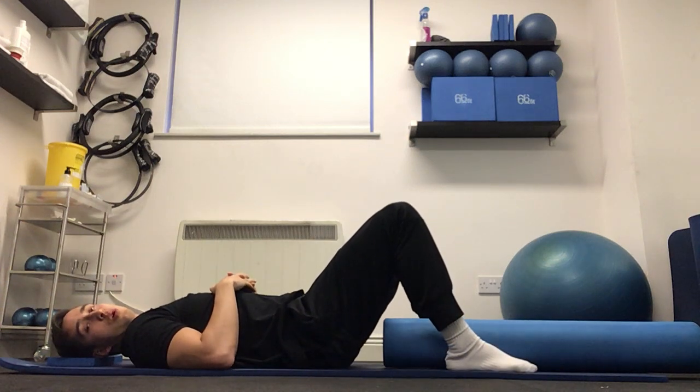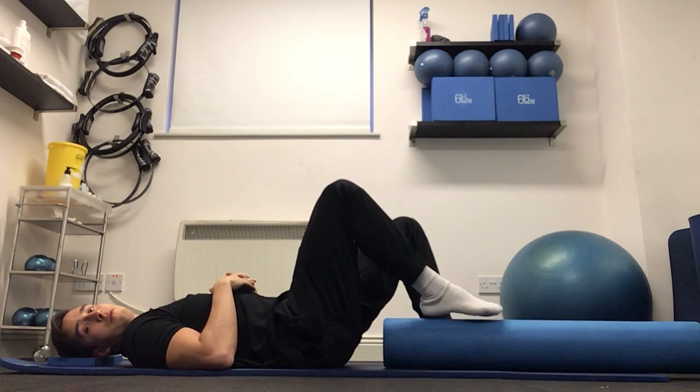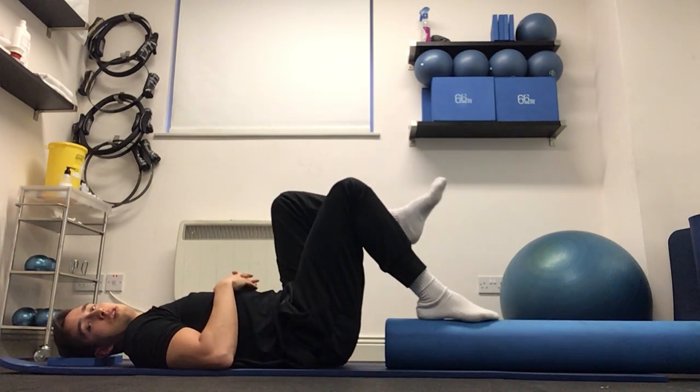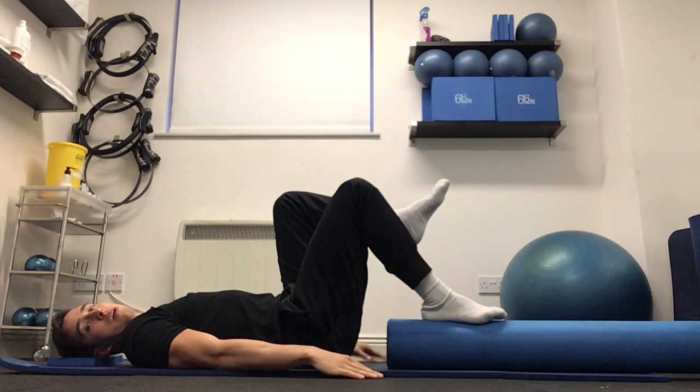For the foam roller single leg bridge, we're going to bring one foot onto the foam roller, so my right foot is coming flat on the foam roller. Left leg is coming in tabletop position, so my left knee is just above my hip. Arms are relaxed at my side.